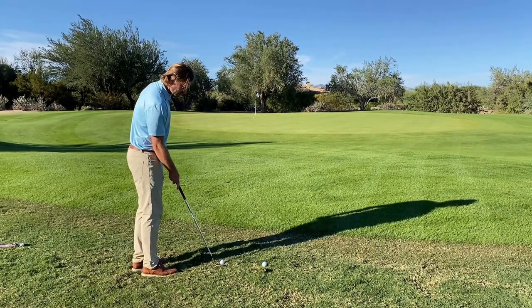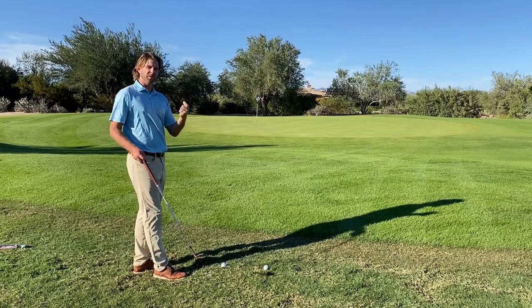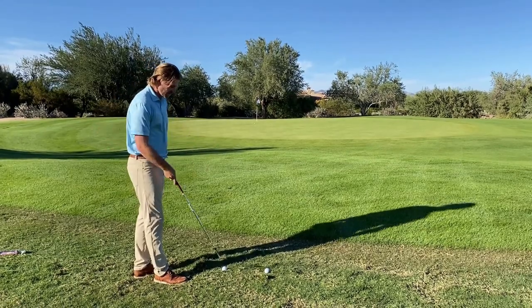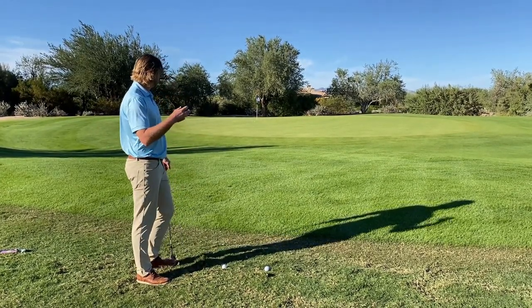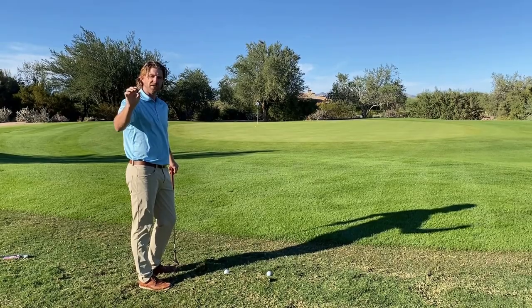On this second ball, we have a little bit of grass behind it. What that's going to present is the ball is going to have no spin, because the ball is not going to hit the grooves — there's grass between the grooves of the club and the ball sitting on the ground. So I want to try and pick out a spot where I want to land it, so the ball is going to roll on the green because it won't have any spin.